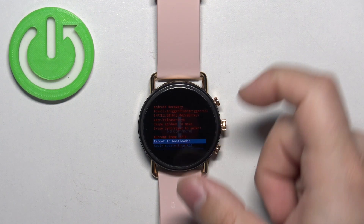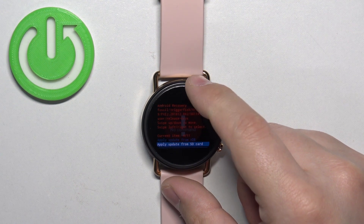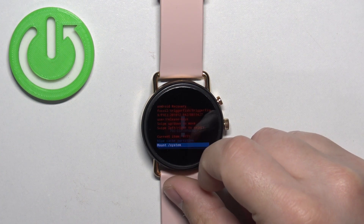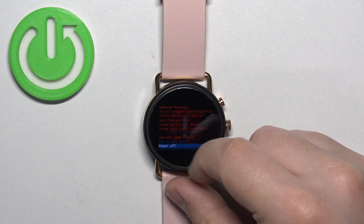In this menu we have options like: reboot to bootloader, reboot system now, apply update from ADB, apply update from SD card, wipe data/factory reset, wipe cache partition, mount/system, view recovery log, run graphics test, run local test, and power off.